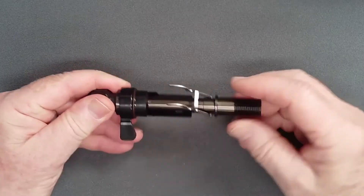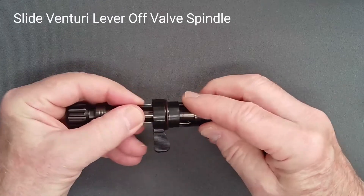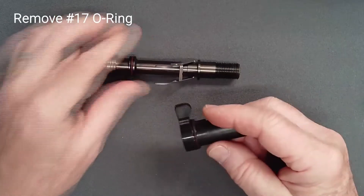Depress the lever and slide the venturi lever over the top and off the valve spindle. Remove its o-ring.